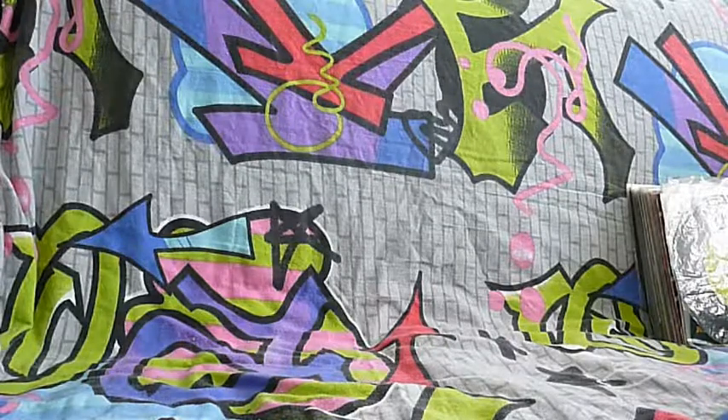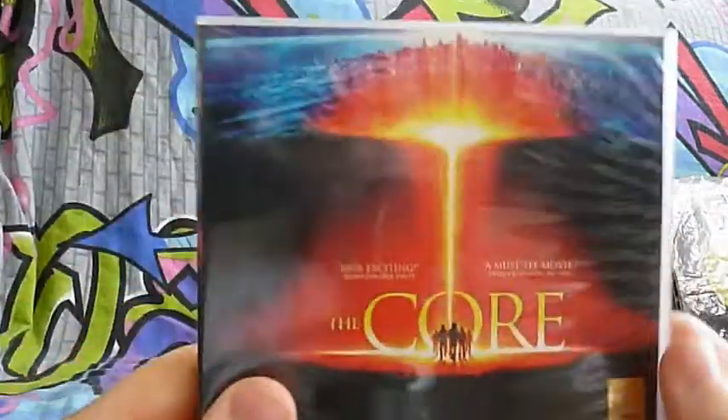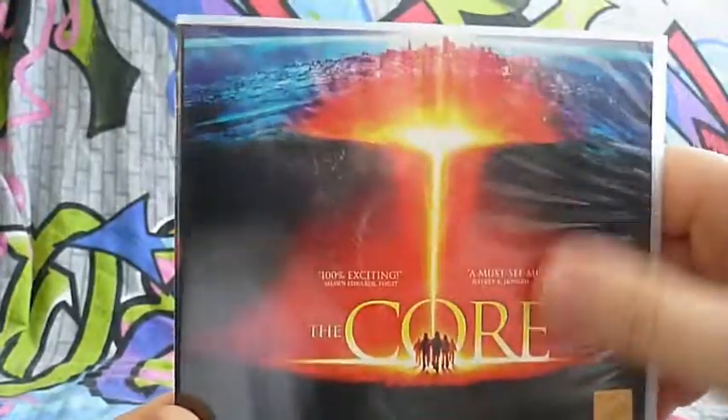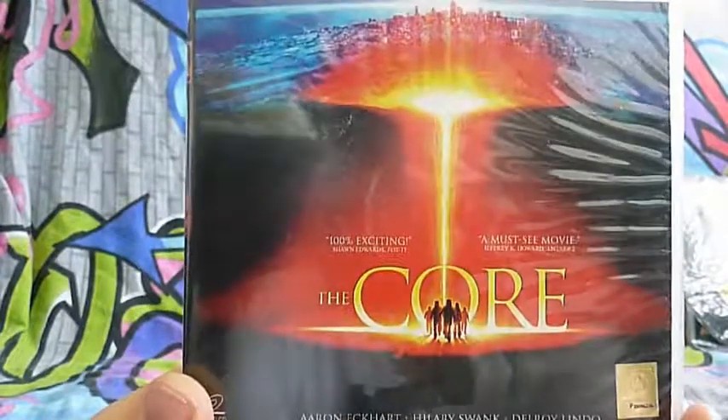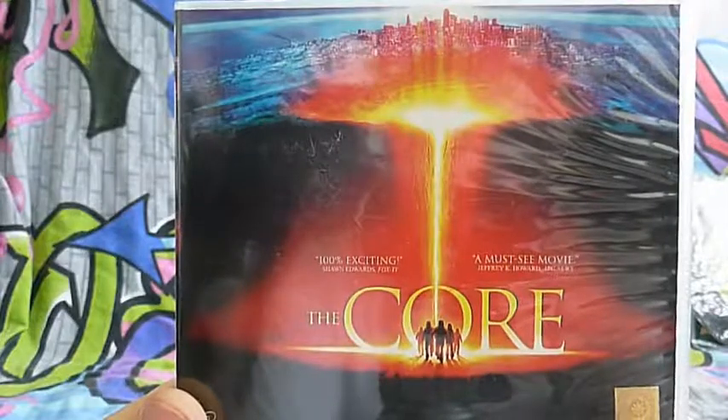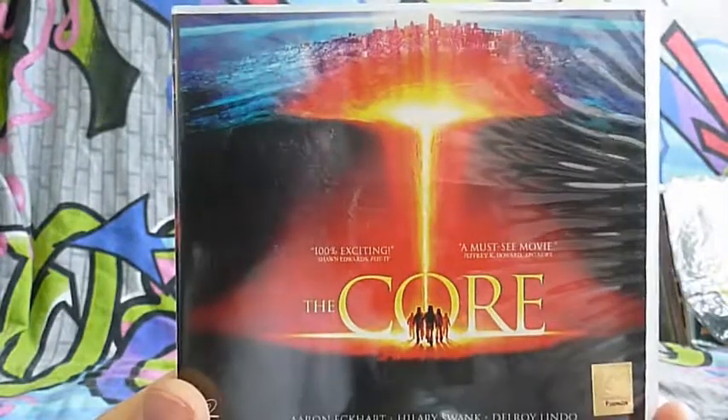We're going to start with some movies with a little bit of transparent glossy cover. It's soft plastic, so it will be a little bit of glare in the camera when I show you this, but that's nothing I can do about it. We're going to start with the movie called The Core.